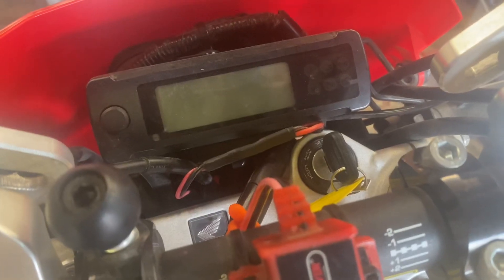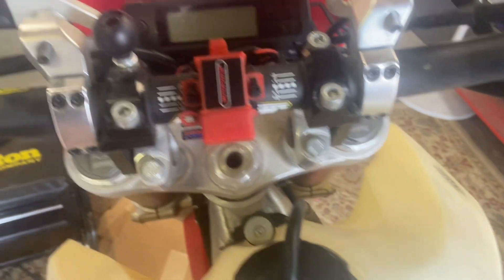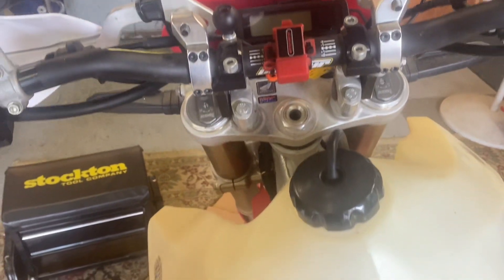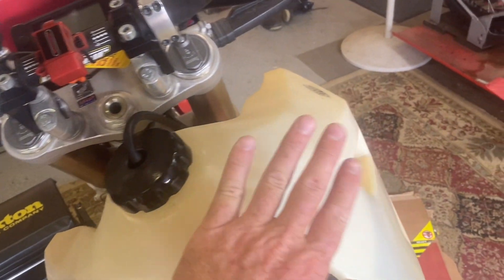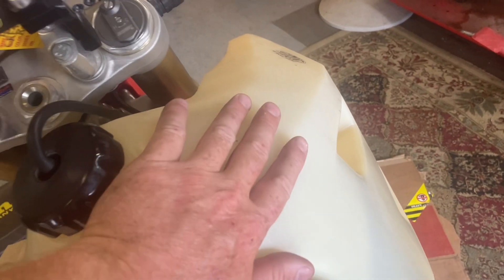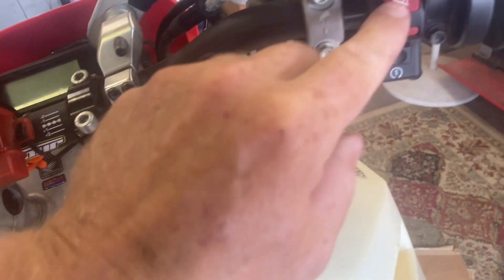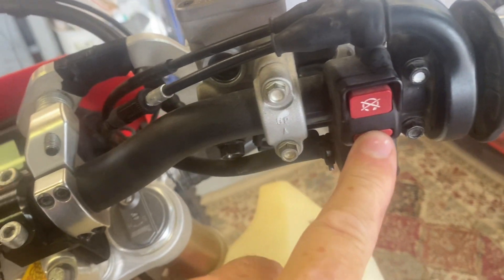On most fuel-injected bikes, when you turn the key on you can hear the pump cycle. You may not notice it if you haven't been paying attention, but it'll usually make a whirring noise. If you stick your ear right against the tank you should definitely be able to hear it. Let's turn the key on and get close — and I don't hear a single thing, nothing at all.